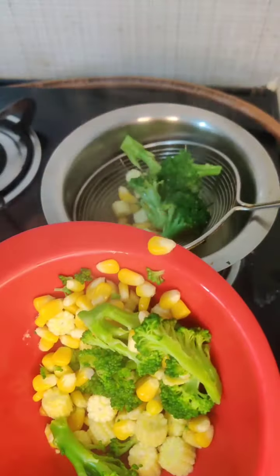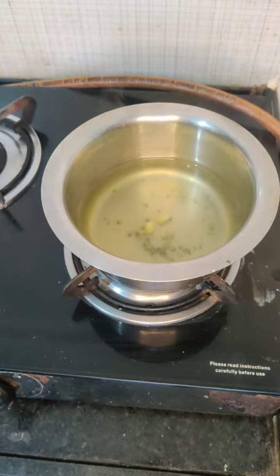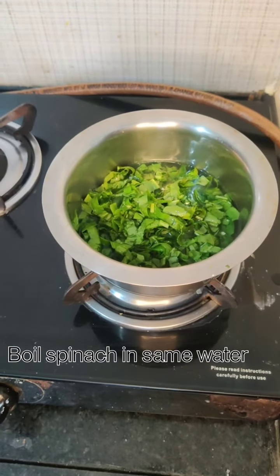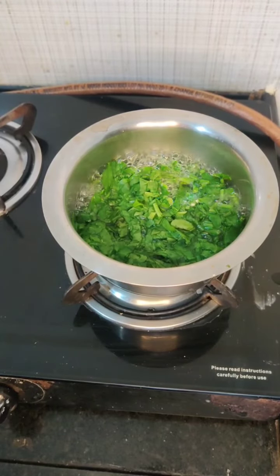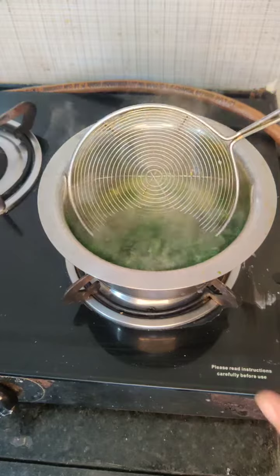Once it is boiled, we will put the vegetables on a separate plate. Then we will boil our chicken in the water for 10-20 seconds, then put it on a separate plate as well.